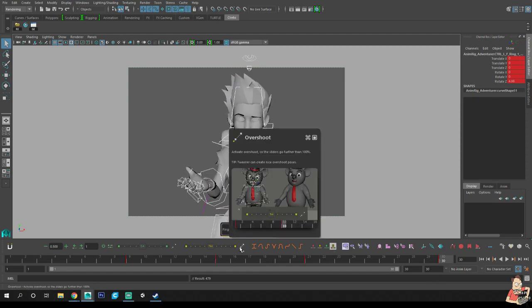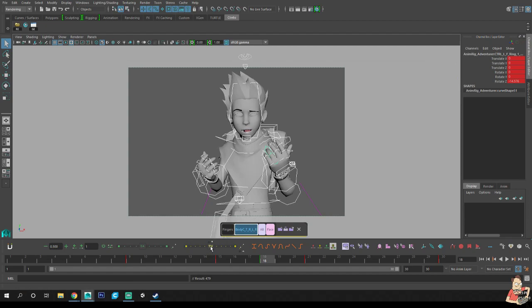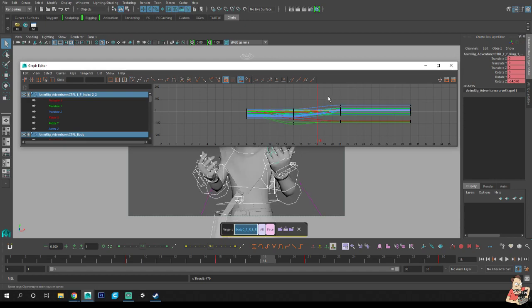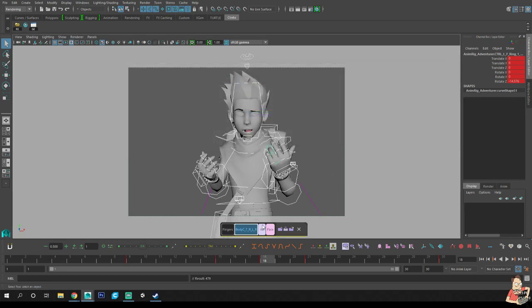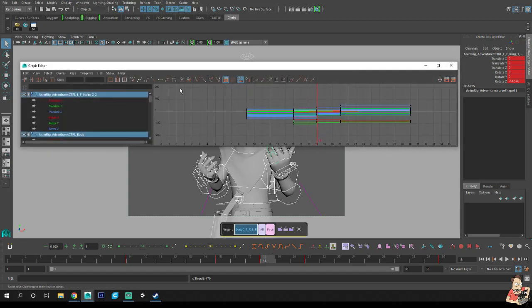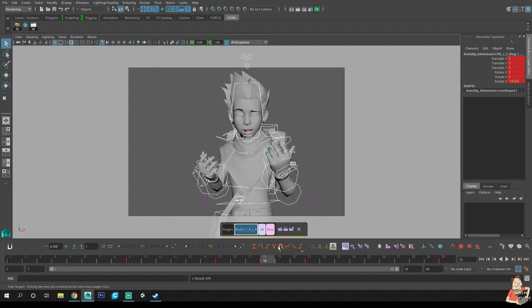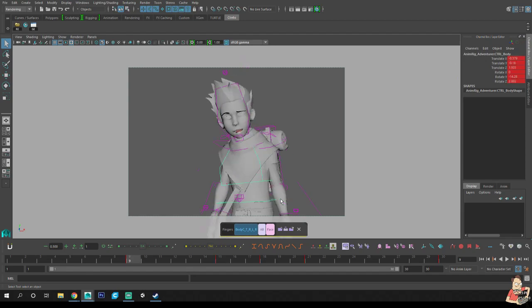I key like crazy all the time. We're going to go to the middle — this is how I do all of my breakdowns. I hit 50% in Tween Machine, which is the exact same as hitting auto tangent, adding the key, and going back to step. All I want is some motion on the body so I have somewhere to add a key, and then I can flip between images like that. I don't animate in auto tangent because you get a false sense of time.